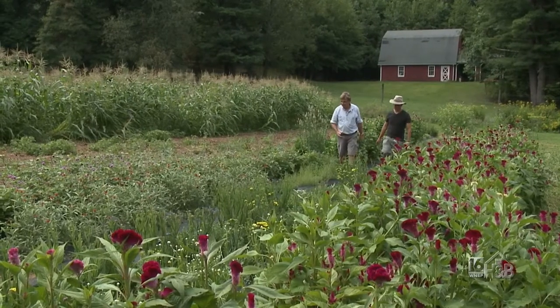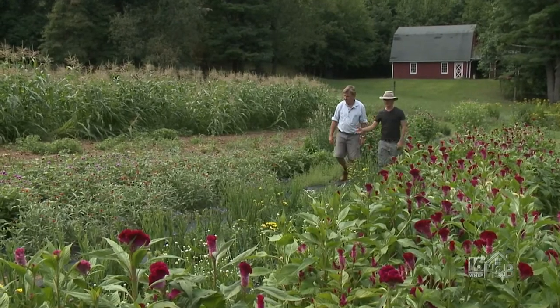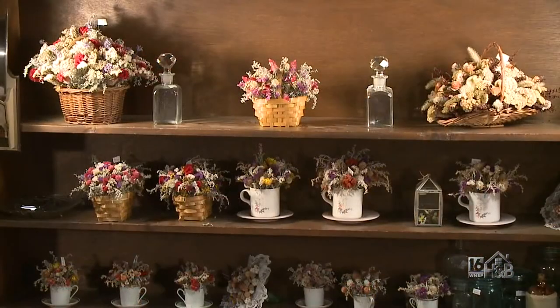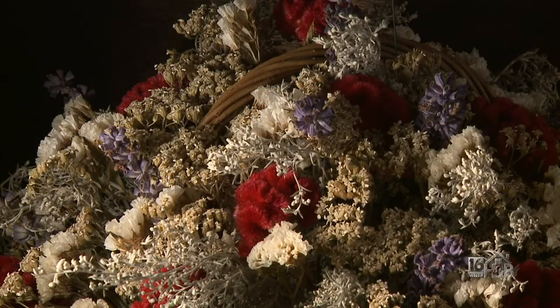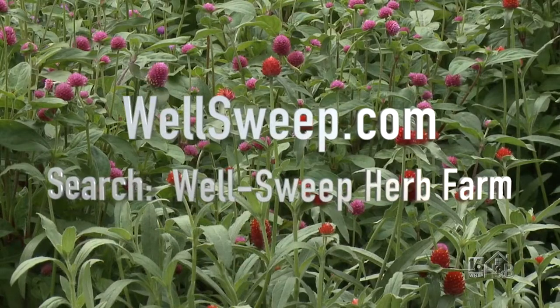Patrick, I see you're growing a lot of flowers here. We grow all these out and then we dry them in our gift shop, and my grandmother makes all kinds of dried arrangements and wreaths out of them. People can find us on our website at WellSweep.com or on Facebook or Instagram — just search WellSweep Herb Farm.